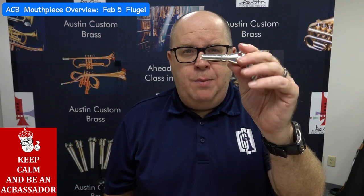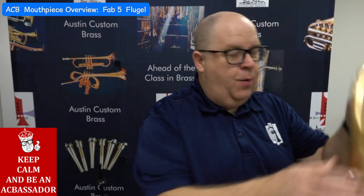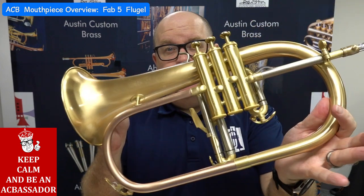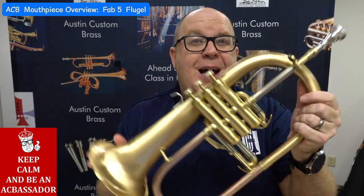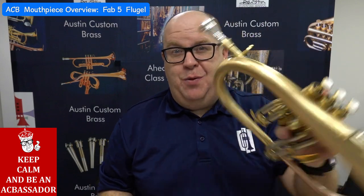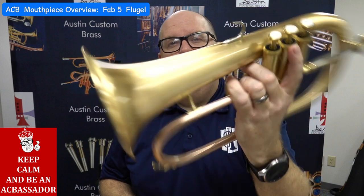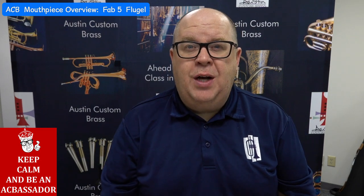The Fab Five is only made in this taper, which is the large standard taper, which fits our ACB doubler — every finish but satin is available at the shop right now; all the satins are pre-sold. So if you wanted to grab a doubler, now's the time. What you just heard was that doubler — we just modified this one and it's going out to a customer tomorrow.